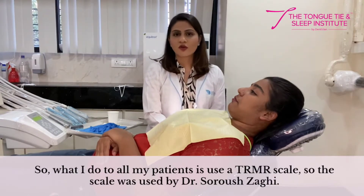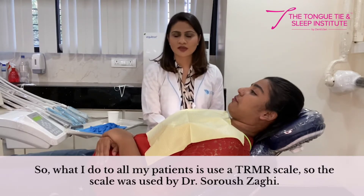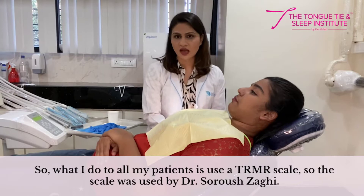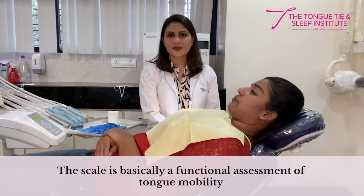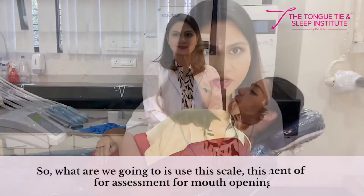What I do for all my patients is we use the TRMR scale. This scale was brought forth by Dr. Surush Zagi, and it is basically a functional assessment of tongue mobility.